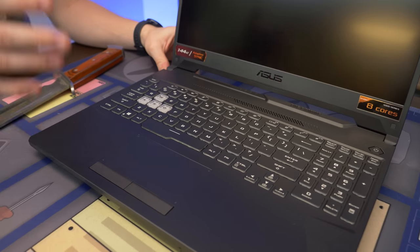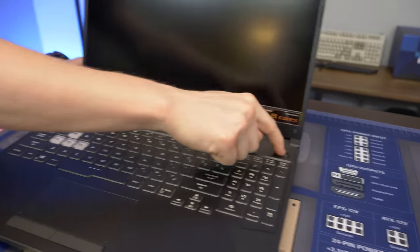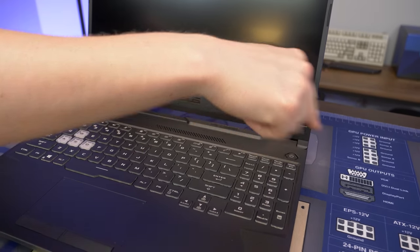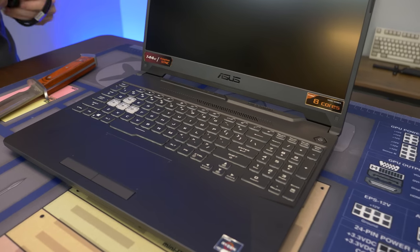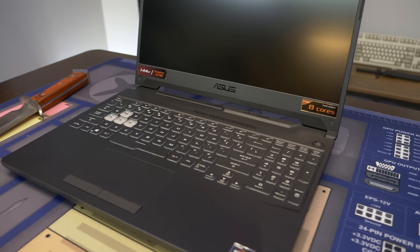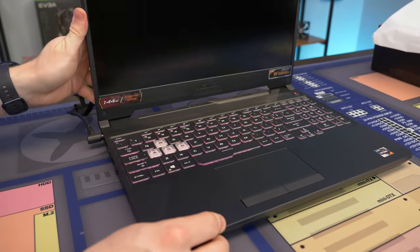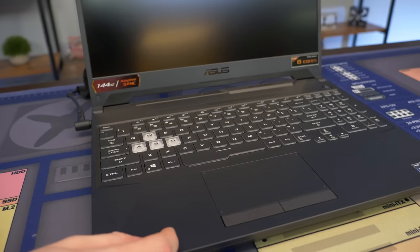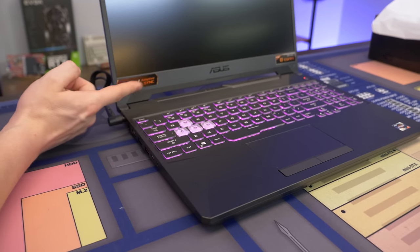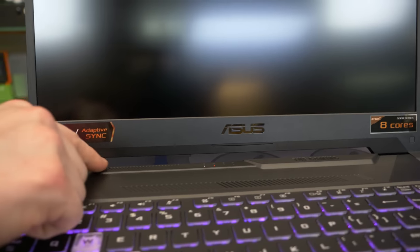It looks like we have a light-up keyboard — I don't know if it's RGB or not. Let's just turn it on. We might need to plug this thing in because it's dead. Once plugged in, we can see the keyboard lights up and it is RGB. We can also confirm the 144Hz display. There's a relatively big bezel, but there's a cool see-through frame that almost looks like it's not connected to the laptop.